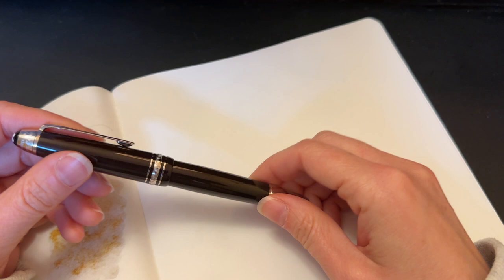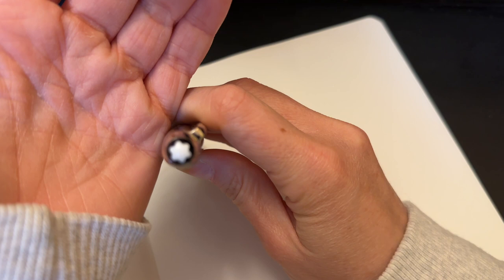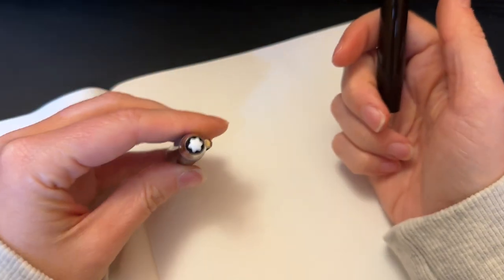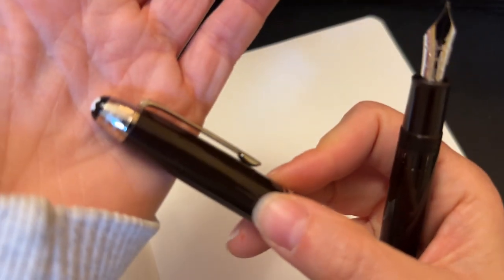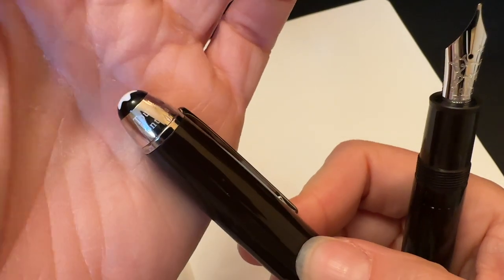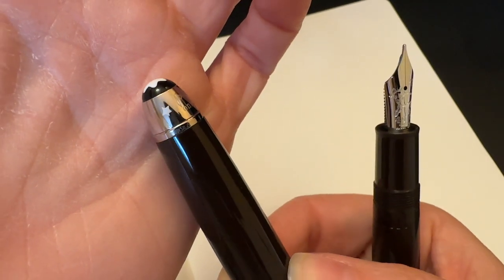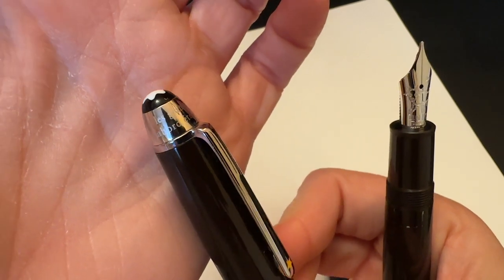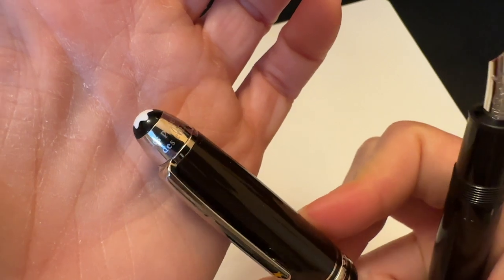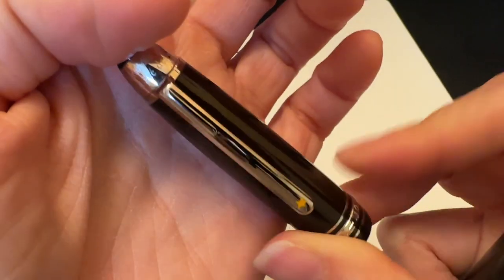It doesn't quite show up like that on camera, but it is what it is. You've got the Montblanc star on the top, which my camera does not want to focus on, but it's there. And then you get the serial number and then you get some wording along here — it's part of the poem, it's in French, I don't know it.